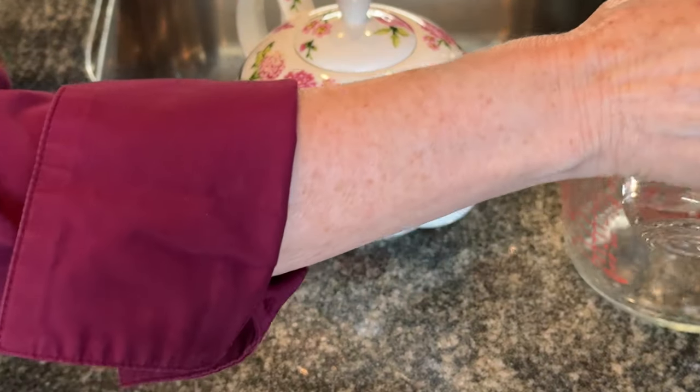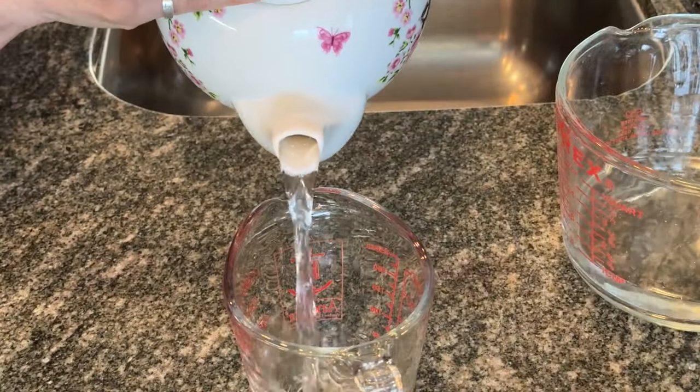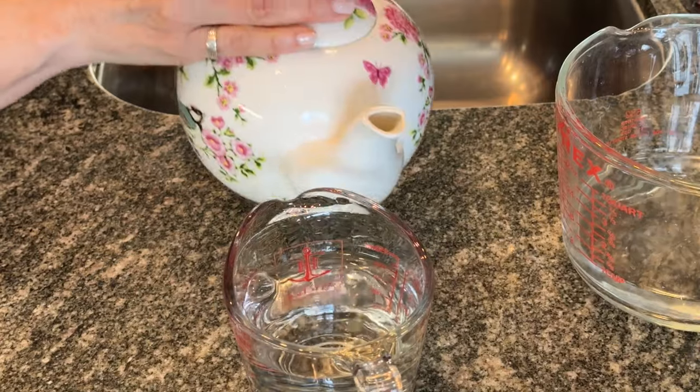Once you've filled the pot with water, use a measuring cup and pour out one eight-ounce cup at a time until the pot's empty. Now you know how many cups your teapot will hold. And you'll know how much tea to put in by the one-to-one ratio. So if your teapot, for example, holds four cups of water like this one does, you'll put in four cups of water as well as four scoops of tea. That's your one-to-one ratio.